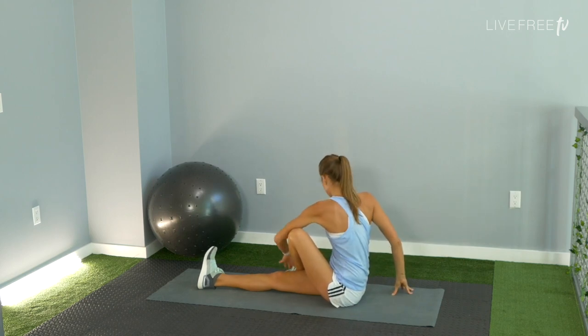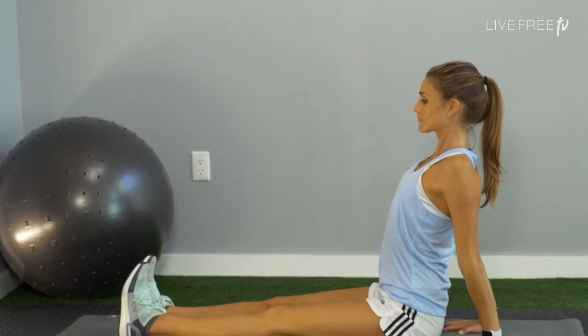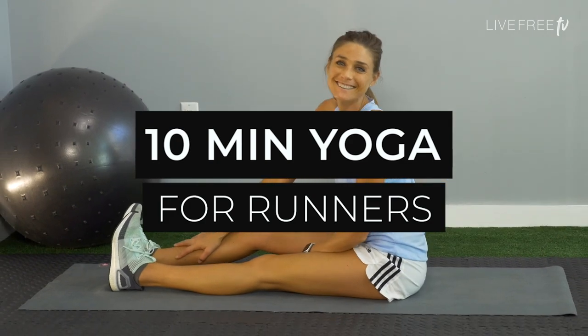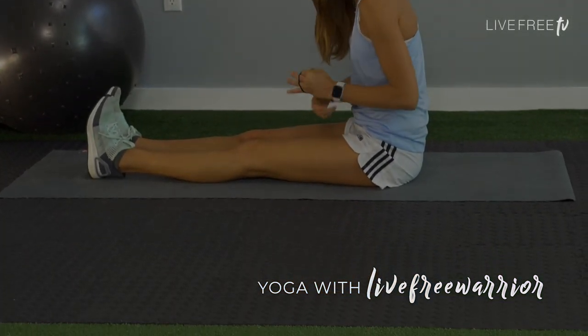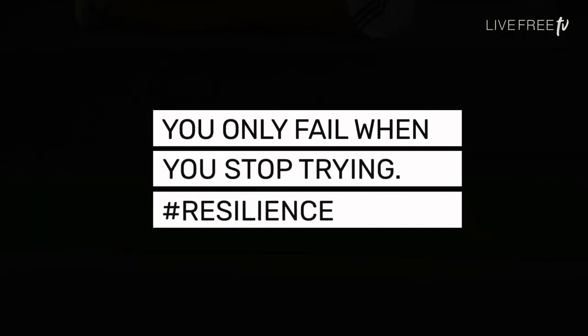Unravel those legs, press down through the palms, open the chest on up. Thanks for practicing with me in this 10-minute yoga for runners sequence flow. My name is Sarah, Live Free Warrior. You only fail when you stop trying — so keep pressing forward, warriors.